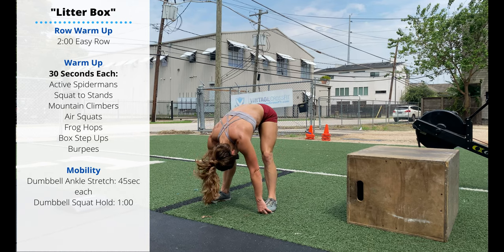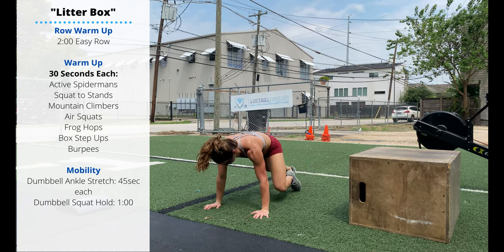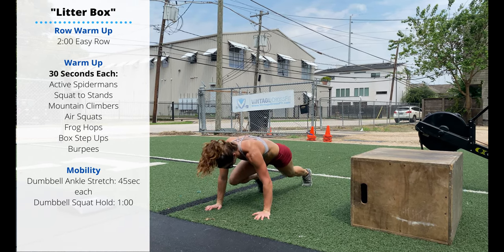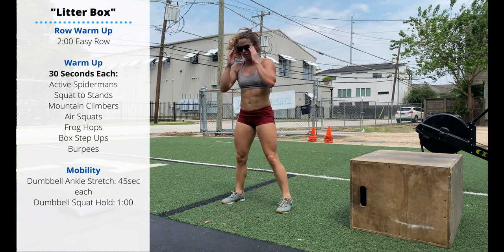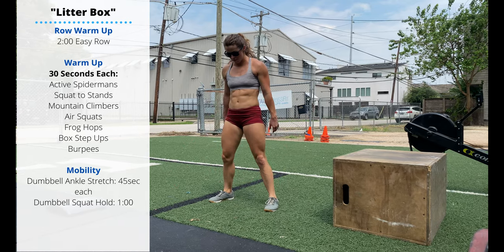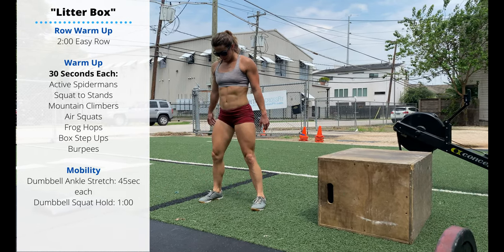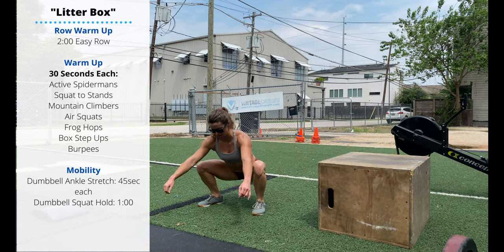Then mountain climbers — back to your push-up position. Now we're quickly jumping our feet, elbows towards the knees. Then stand up and perform 30 seconds of air squats. Make sure we're trying to work on our range of motion — not just getting the hips below the knees, but also standing up all the way, squeeze the butt, open the hips at the top of each rep.